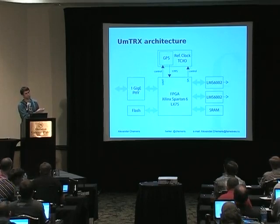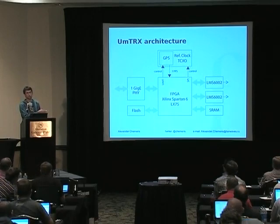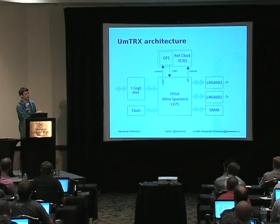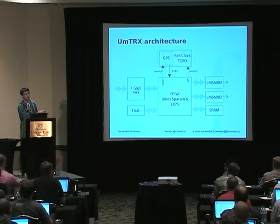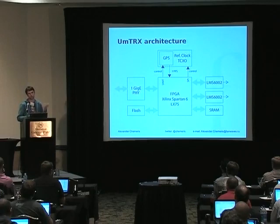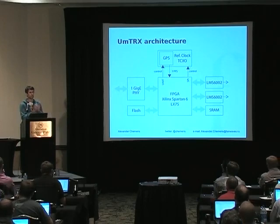People often ask how we do GPS stabilization. We do it in the cheapest possible way that is sufficient for GSM: we route the one PPS signal from GPS to the FPGA, run a normal PID control loop in the FPGA, and use a very small DAC to pull the TCXO frequency slightly. It's not a real GPS-DO, but it's cheap and fine for GSM. Our target was to stabilize frequency below 50 ppb — parts per billion — and this is working fine, achieving around 1–10 ppb.